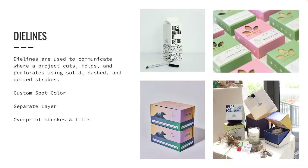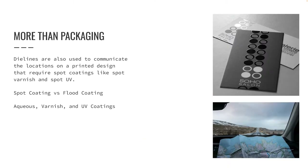We usually think about die lines when working with packaging, but die lines can be used for so much more. Die lines are also used to communicate the locations on a printed design that require spot coatings, like spot varnish coatings or spot UV coatings. Spot means the coating does not cover the entire page. A flood coating does not require a die line because it indicates the entire design will be covered with a coating.